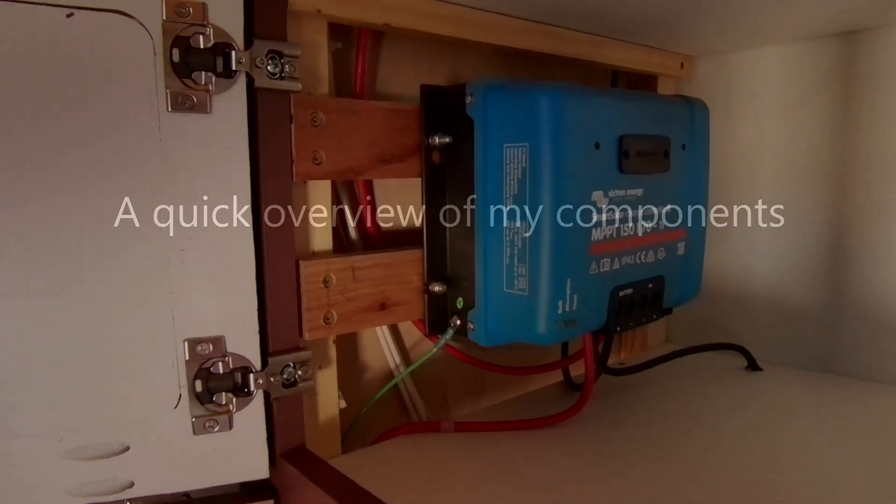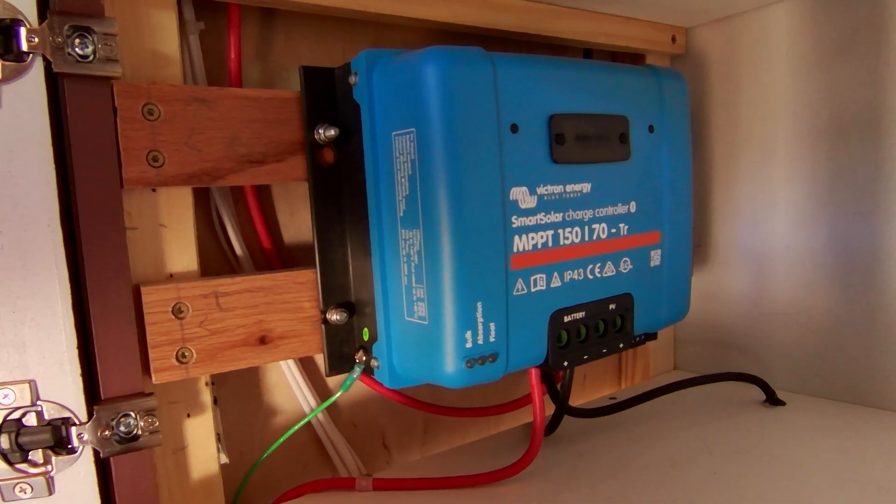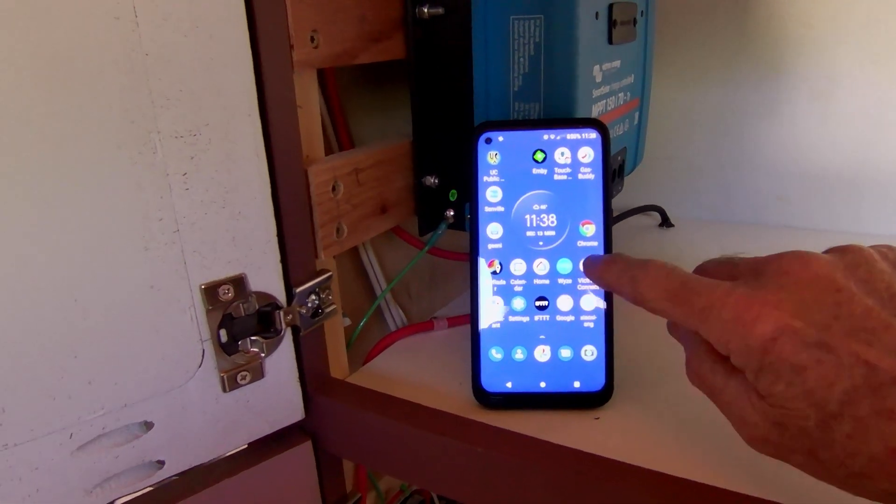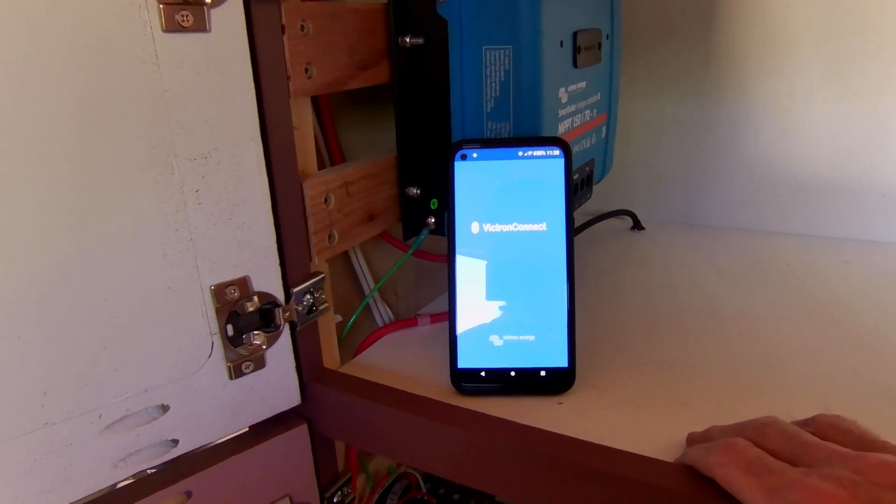I'm pretty excited right now — I've just completed putting in my solar system and backed my RV out from underneath its shelter into the bright sunshine. Today is December 13th, it's 11:35 — probably the best part of the day for sun collection this time of year, though the angle is really bad. I've got the Victron MPPT 150/70 charge controller, the Jandl 2200-watt inverter, and the solar cutoff up here. This particular cutoff is a Bluetooth model, so we're going to fire up the Victron Connect app.